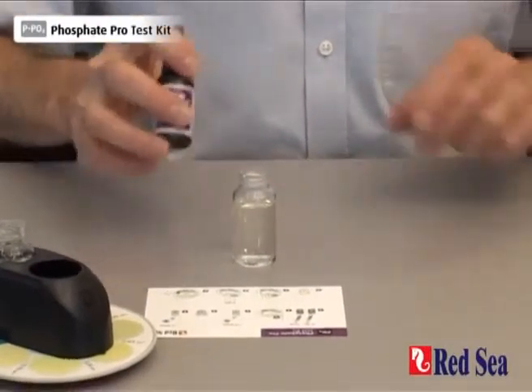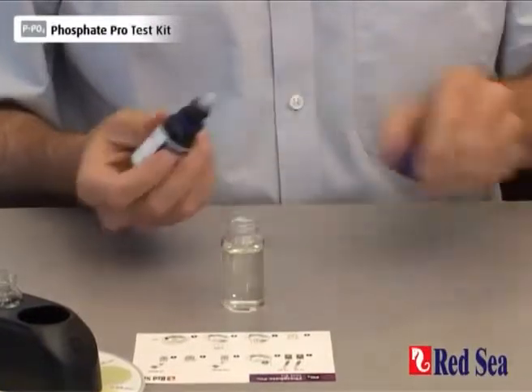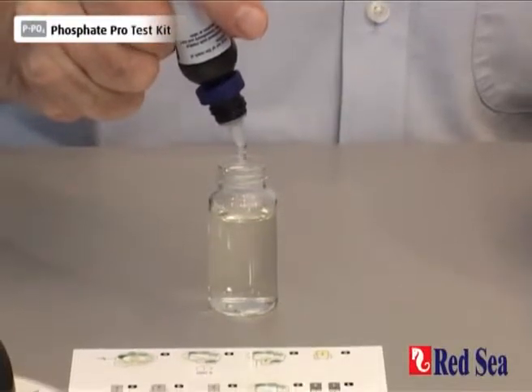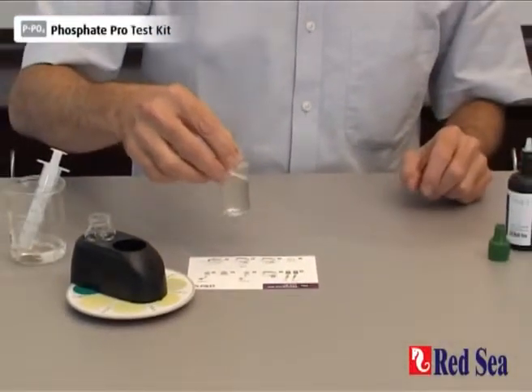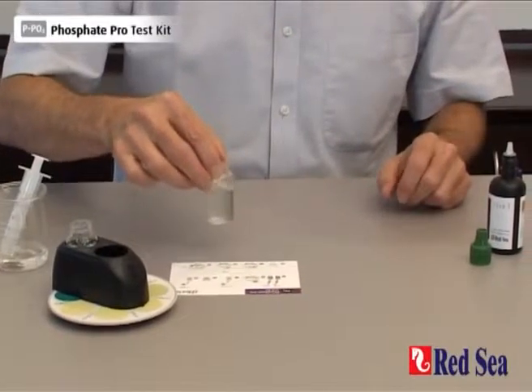And we're now going to add two drops of reagent B — one, two. Again, shake the vial to ensure good mixing.